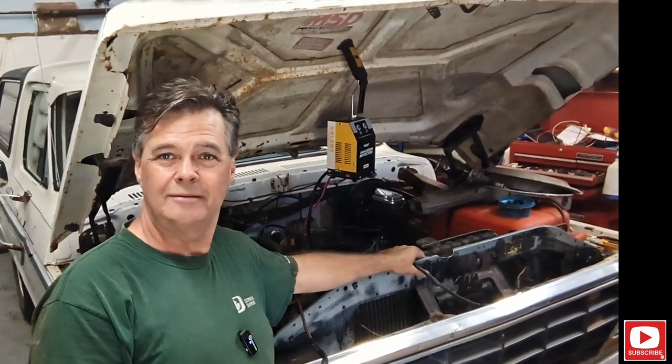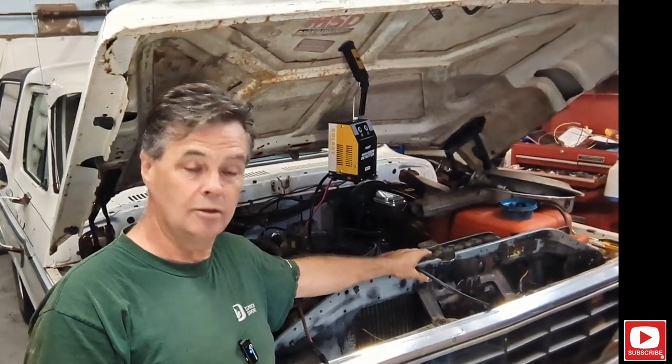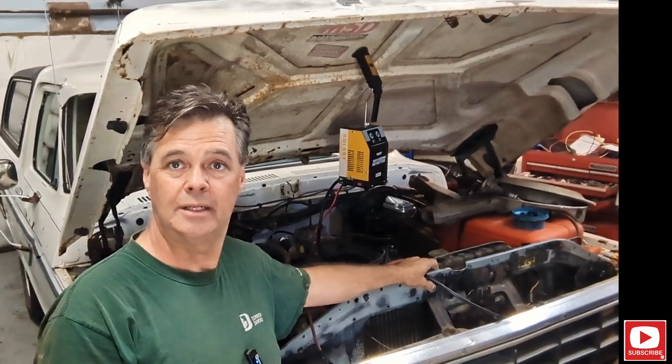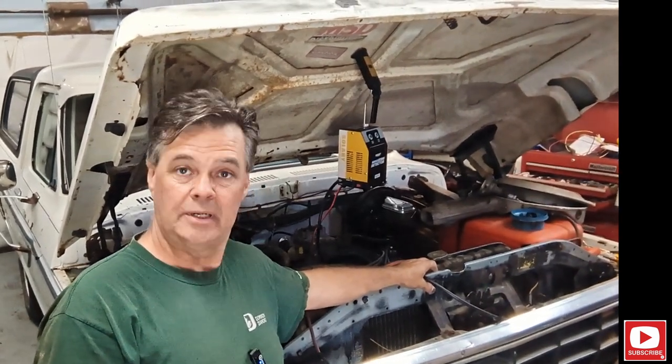Welcome back to Danish Carrier Shop. We're working on the old 78 Bronco, and she's giving me trouble. This thing has been a real aggravation.